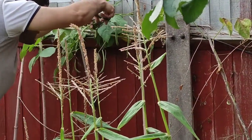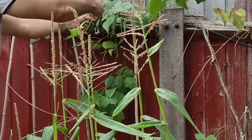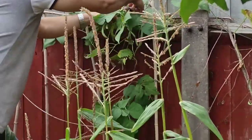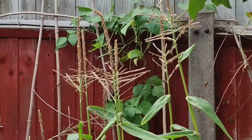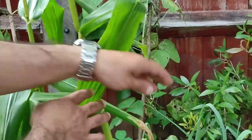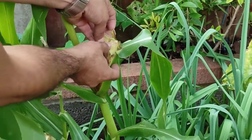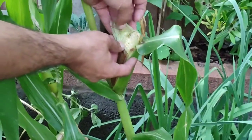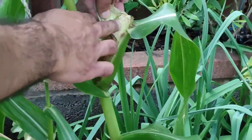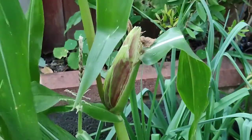Below the runner beans you can see we've got some corn as well. A couple of the corn cobs have actually formed — I did a quick sneak peek to see if we had any corn on the actual cob and it looks like we do. Fingers crossed, a couple more weeks and those should be ready. They're quite small but it's our first time trying corn. You can see it's been pollinated — we put them quite close together.